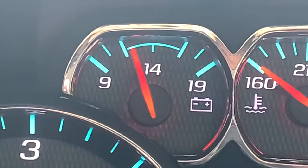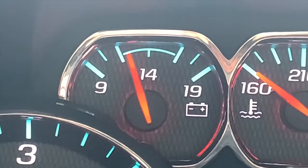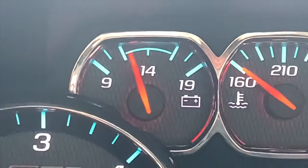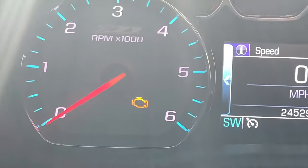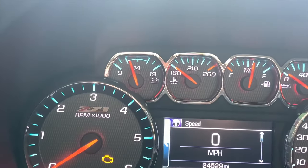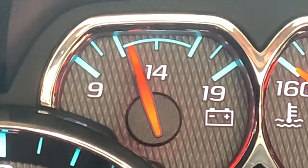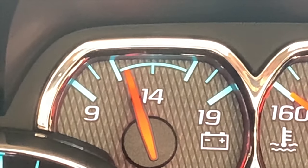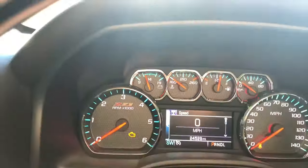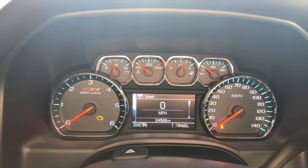If you have an older truck — one that isn't as smart as newer trucks — and you started seeing something like this, you'd think your battery or alternator was going bad. But that's just not the case here. This is completely normal. As long as it fluctuates up and down without dipping below those lines, you're perfectly fine. Your truck is A-okay, so you don't have to post on Facebook or the forums.